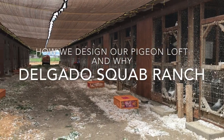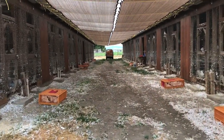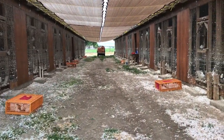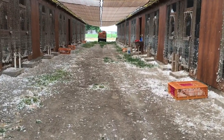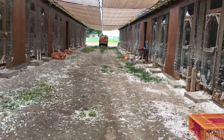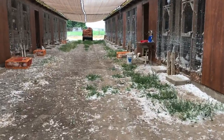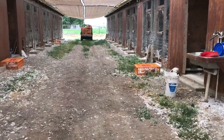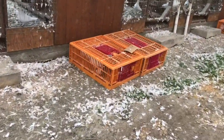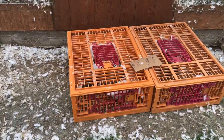Welcome to the Delgado Squab Ranch. We just got done pulling birds. I had a few people ask me about our lofts, how they're designed, the do's and don'ts, and what you should concentrate on. We had a pretty good week and here are the birds I'm saving — once a week I'll save birds from my top breeders to replace the breeders I cull out.